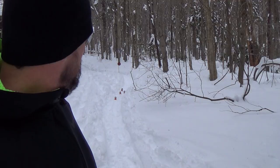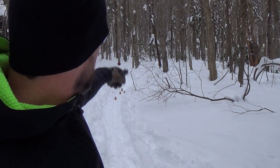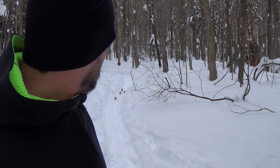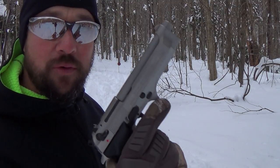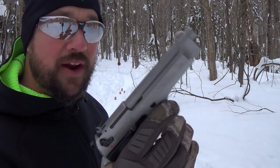Standard capacity for this pistol is 15 rounds. You can get 17 and 18 rounders, and also extended magazines that hold around 30 rounds. We've got some soda cans out there and above them a 6-inch plate and a 12-inch plate. We'll do a little shooting and see what we can do with the Beretta 92 FS Inox.